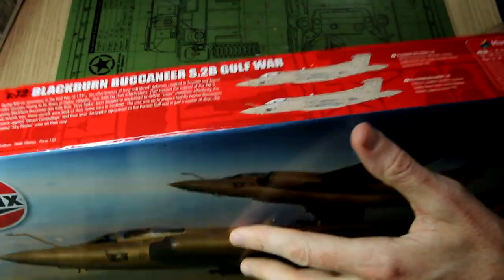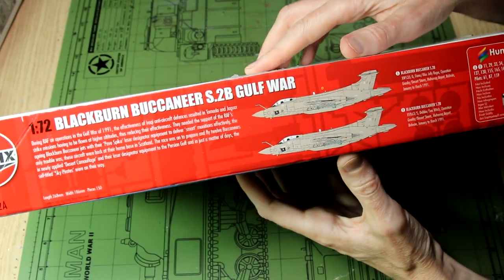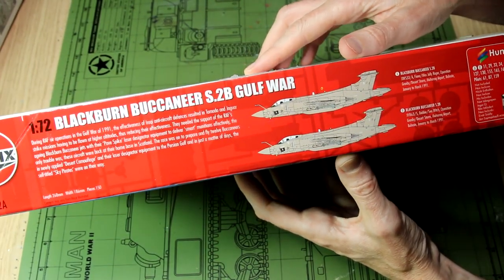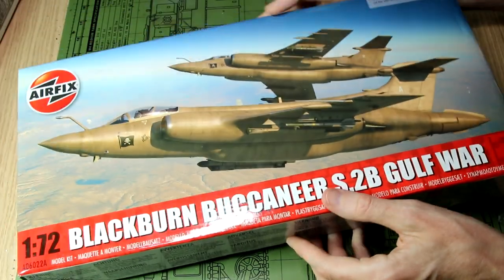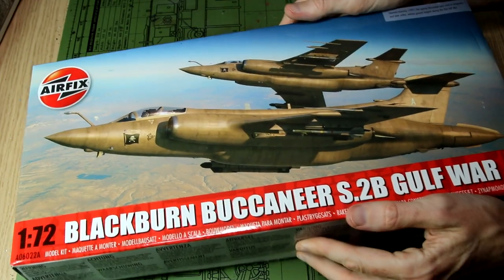The side of the box shows us the two paint schemes included, although they are essentially the same. It's the desert pink colour that I just mentioned, and the only difference is the nose art, which I'll show you when we look at the instructions in a moment.